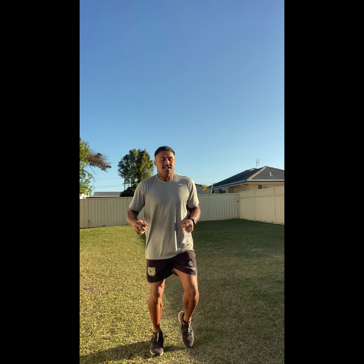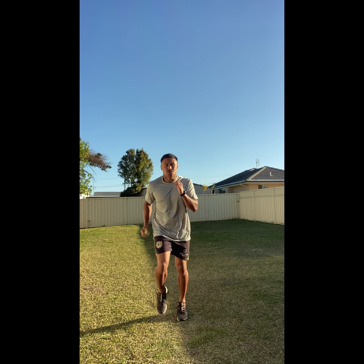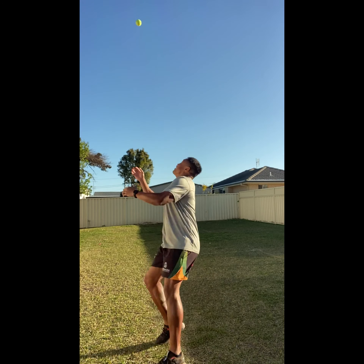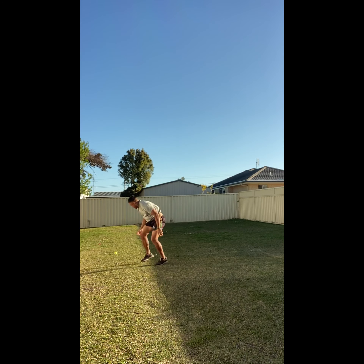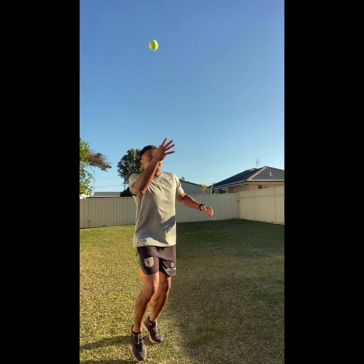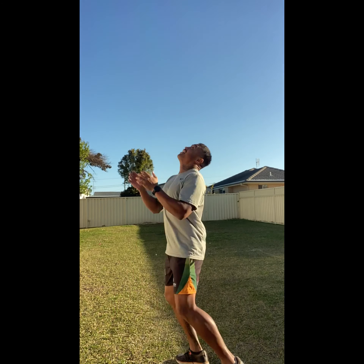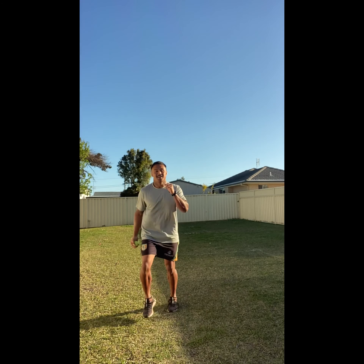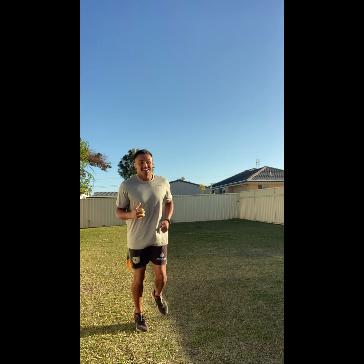Let's see if we can get four catches. Keep jogging, let's go — throw it up, jog. One! I'm down — let's go, jog it out. Two! Three! Jog it out. Four! Keep jogging — excellent!